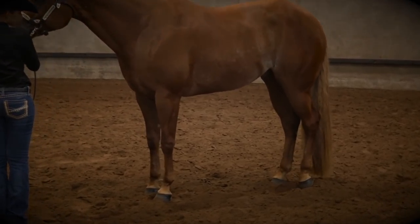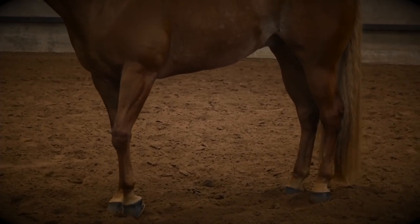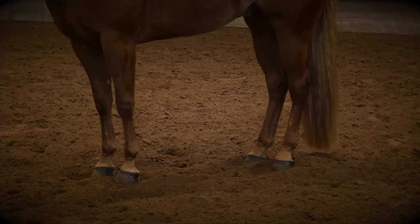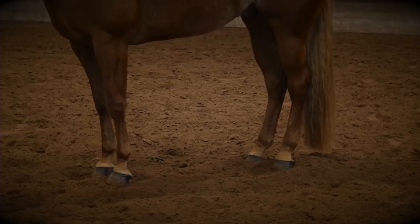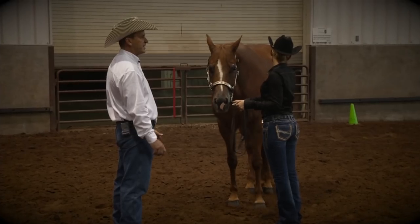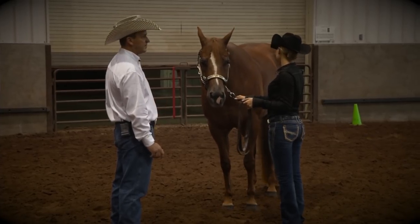The biggest thing in showmanship is to have that perfect setup, and if it takes a little more time, then you need to set your horse up — don't just go for what you get. It's not a timed event, but the degree of difficulty is setting your horse up in a fast manner.